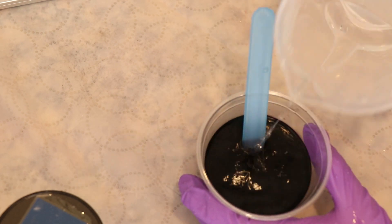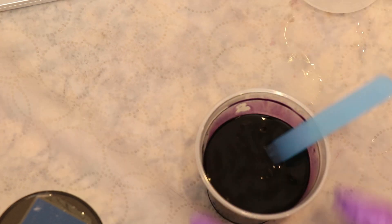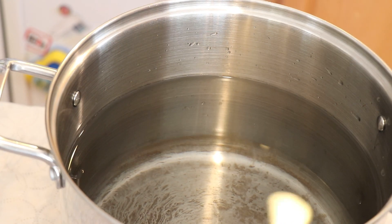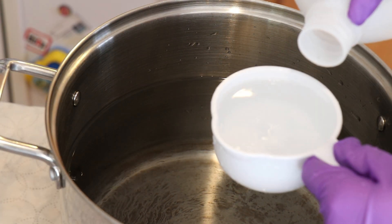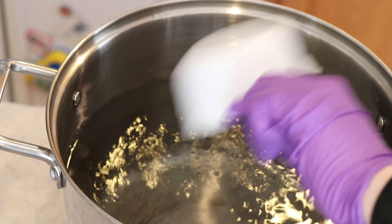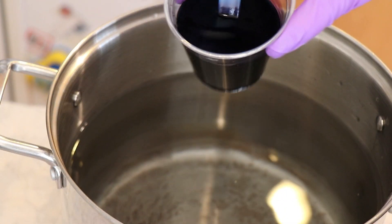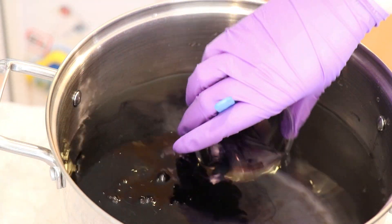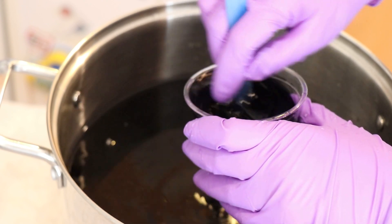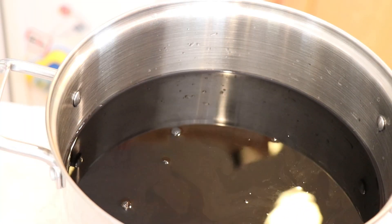I measured out 0.8 grams of the dark navy acid dye and dissolved it in some warm tap water for an unspecified volume of dye. In my 12-quart dye bath, I'm going to add almost a cup of white vinegar to our 32 cups of water, and then come in with our dark navy dye that we just mixed up. I buy vinegar by the big gallon bottles, so sometimes I transfer into a secondary container. And we'll take our dye bath over to the stove.